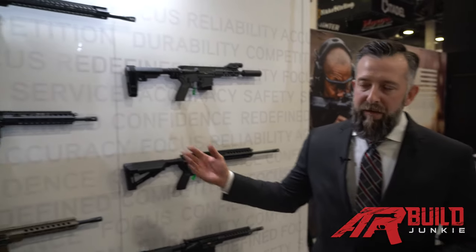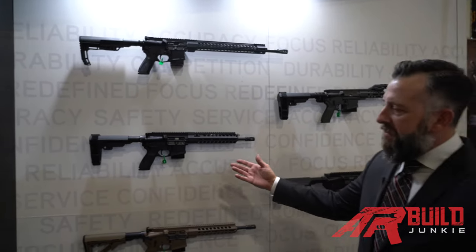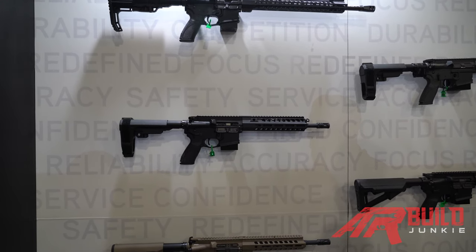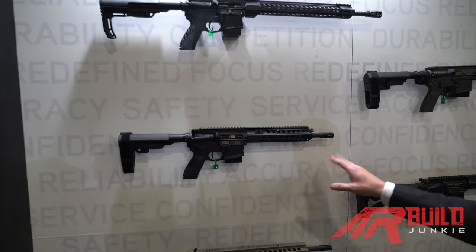These are the products you're going to be seeing from us. We have the CAR 816A2, which is our short-stroke piston rifle, 5.56 caliber. What you see here is the pistol configuration with the 11.5-inch barrel.